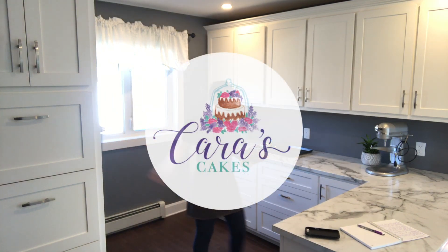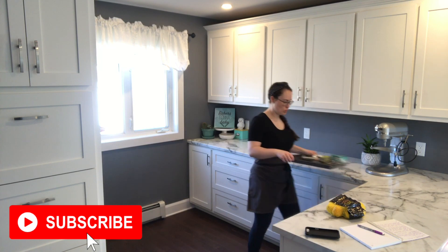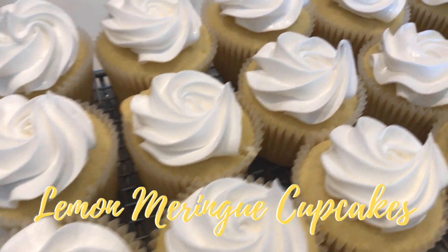Hey guys, welcome back to Kara's Cakes. Make sure you hit that subscribe button so you don't miss any new videos from me. This week I'm going to be doing another bake with me and it's going to be lemon meringue cupcakes.